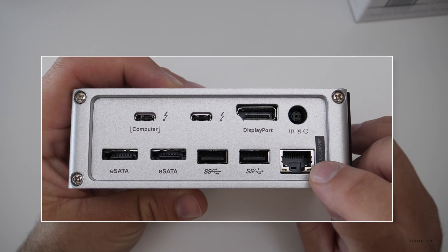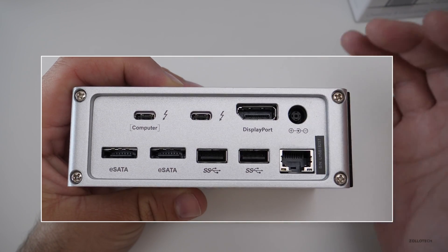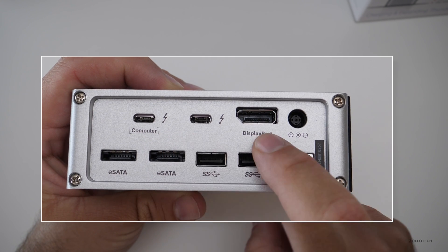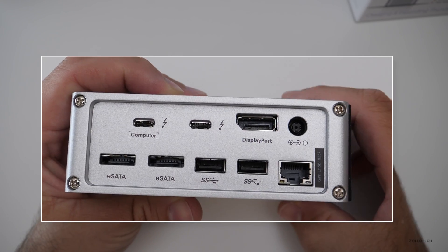On the back you'll see you've got a bunch of different ports. You have gigabit ethernet, your power supply which supplies power to everything and your MacBook, two Thunderbolt 3 ports, a DisplayPort for your monitor, two eSATA ports, and two USB 3 ports.